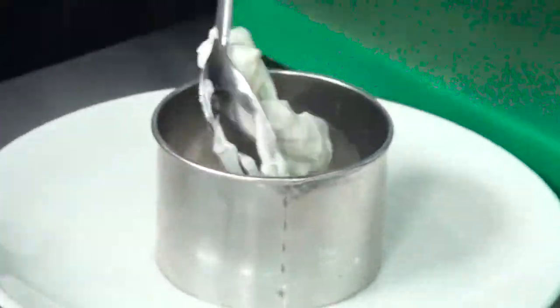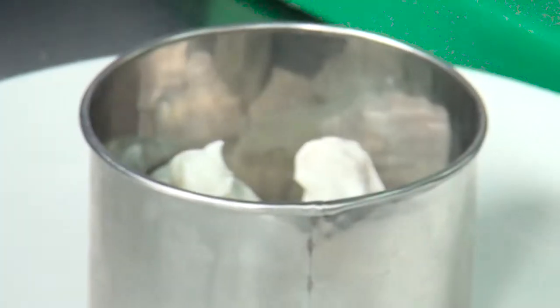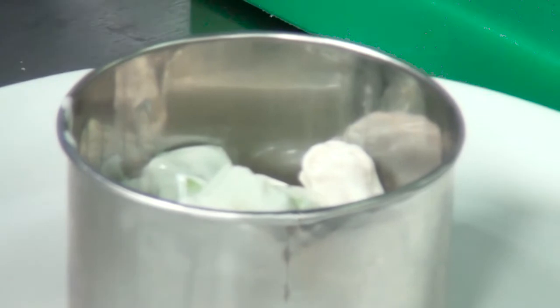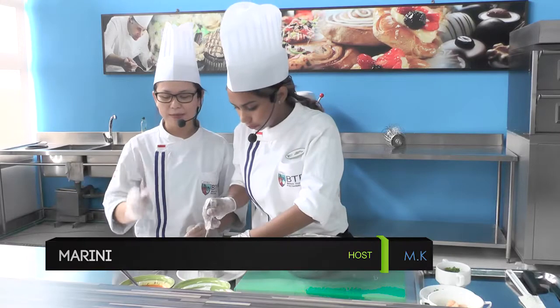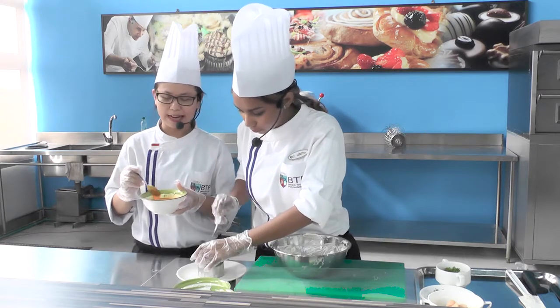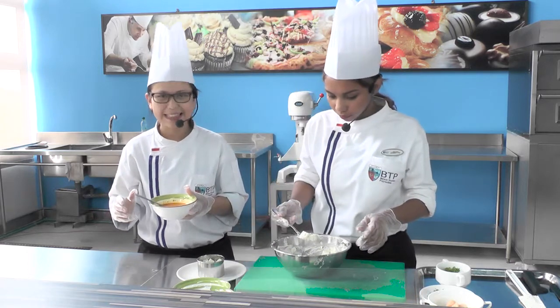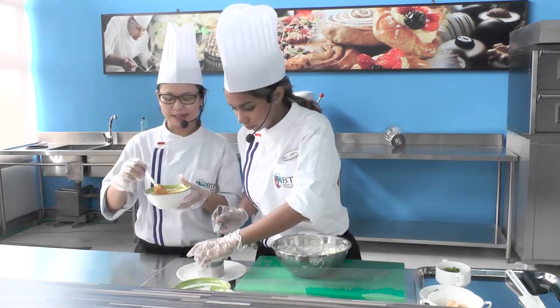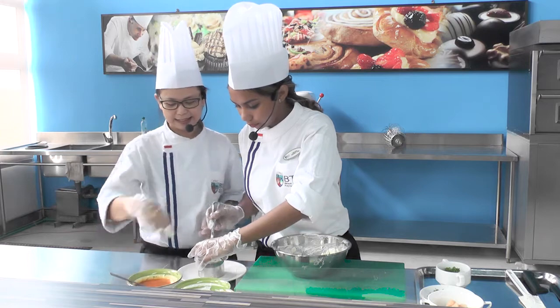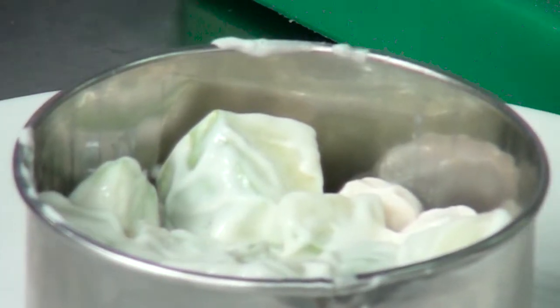Kita masukkan sedikit-sedikit sampai padat biar nanti tidak jatuh. Untuk garnish, warnanya putih — kita mau tambahkan biar lebih cerah, kita menggunakan saus orange. Saus orange ini terbuat dari jus orange dan ditambah dengan perasan lemon. Warnanya orange cantik — jadi kita siramkan di chicken Hawaiian salad. Sudah mulai penuh dan padat, lalu kita angkat ring cutter-nya pelan-pelan.